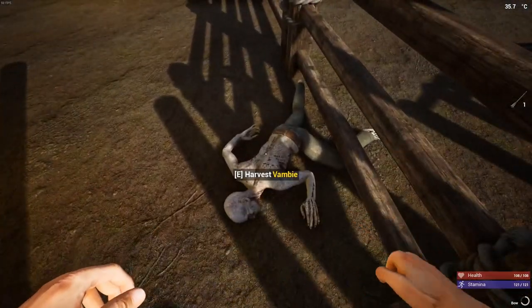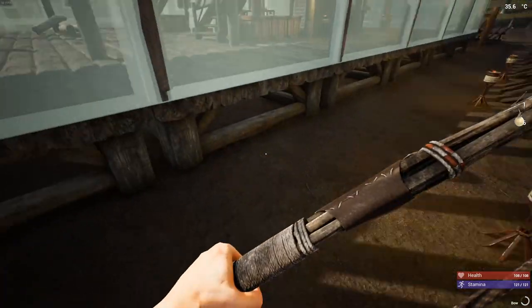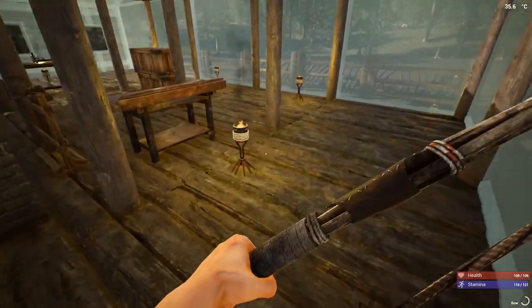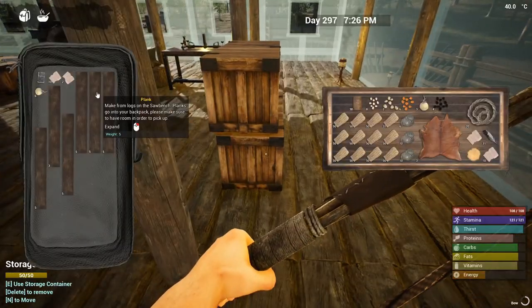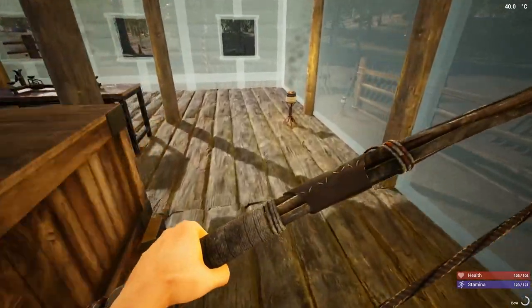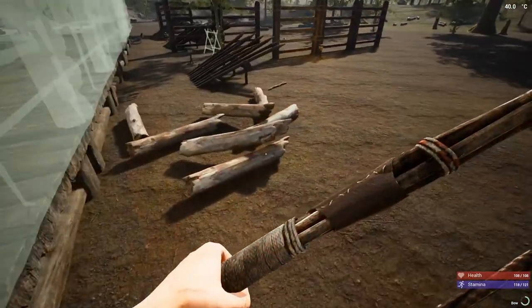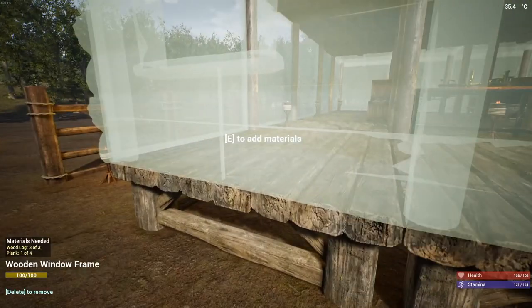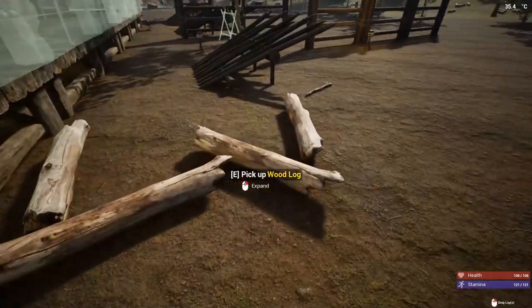Bad Bambi. Very bad. Thanks for the six potato seeds — thanks. Really what I wanted. Six potato seeds. All right, let's get this going. Let's do a little bit of work before the sun goes down.